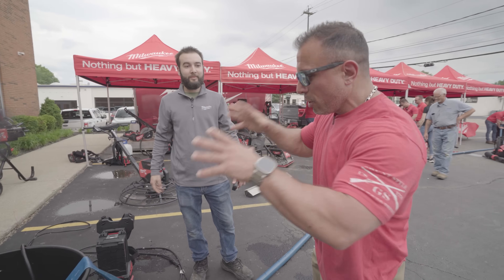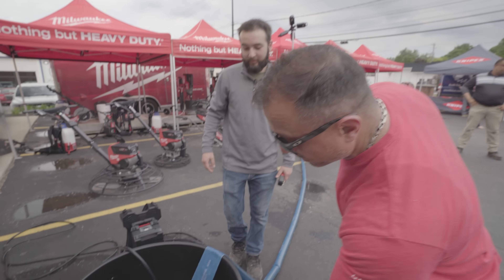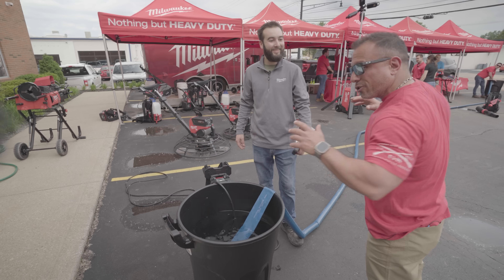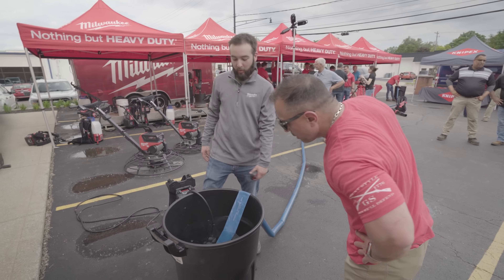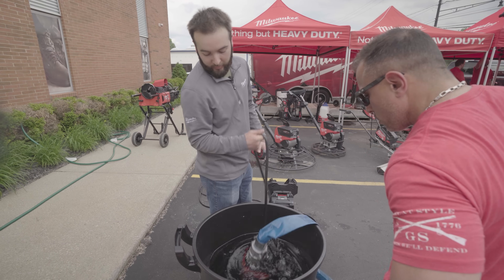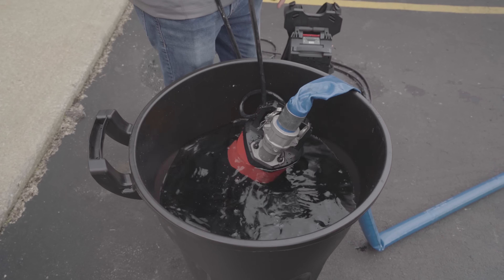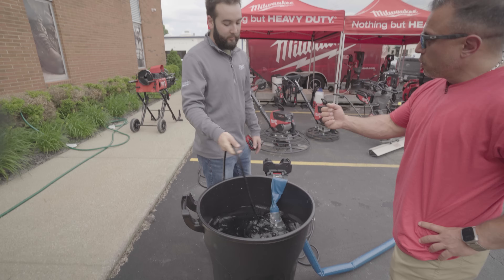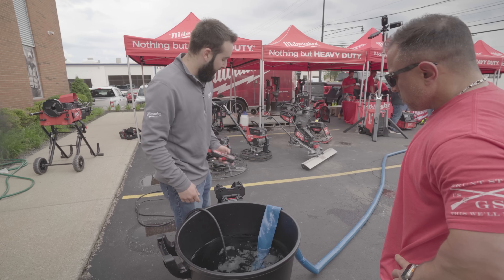We've got a little demonstration here — a submersible pump. The size of this submersible pump and the battery pack is impressive. So we have our one horsepower two-inch submersible pump. This is new, it's coming out a little bit later this year. One cool thing: on a lot of competitor units you usually have to tether it off separately, but we designed ours where the cord is the tether, so you can just hang this thing right by that cord.